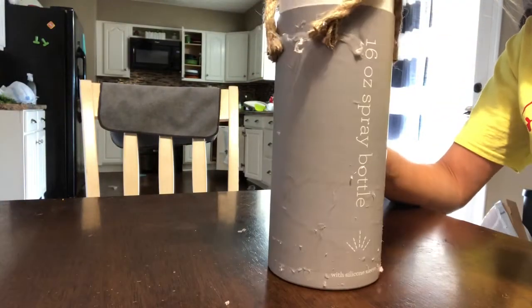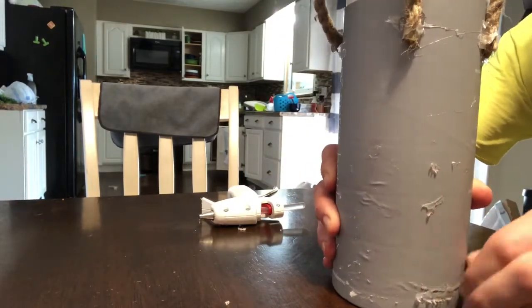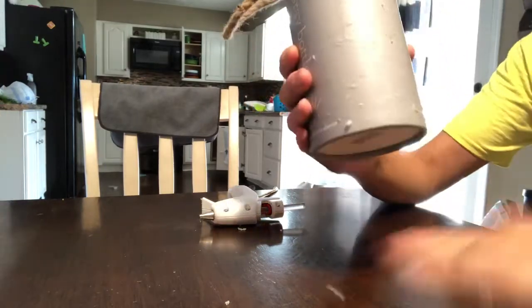The first thing I do is get the handles positioned on the sides where I want them, and then I just hot glue them on. There's lots of hot glue on this bottle already from where I had tried to make something with it before — like I said, I just cannot throw it away.